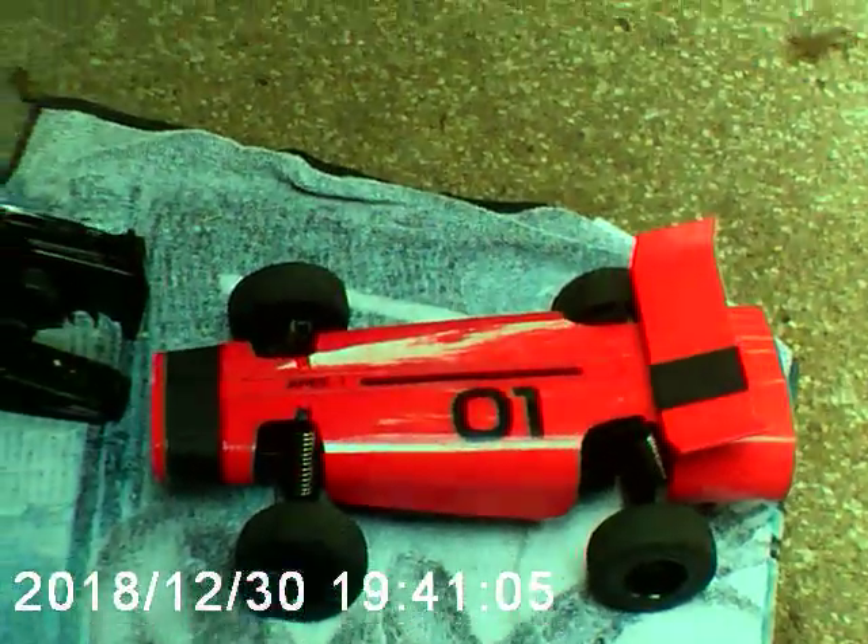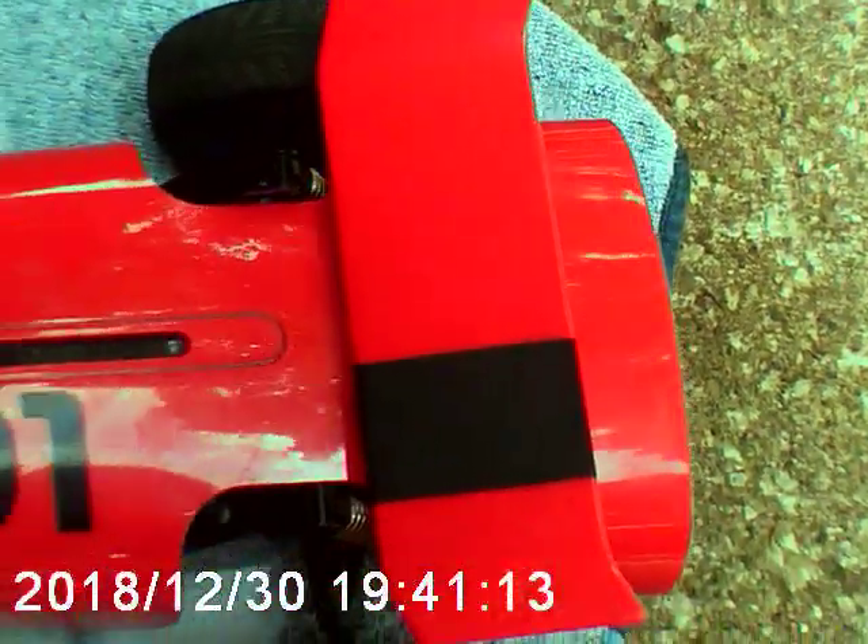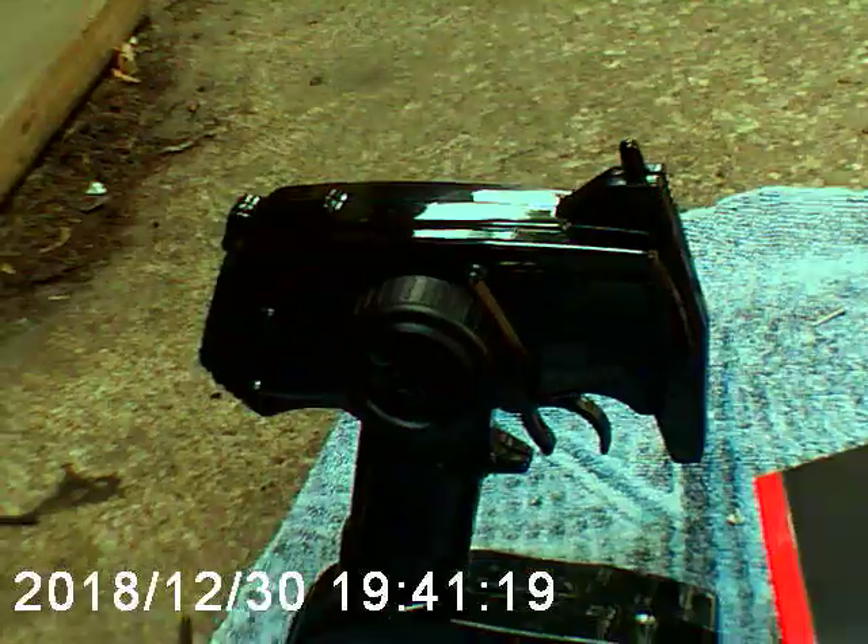What's up guys, today we're going to be doing a review on the Apex One. I got this from a friend — it was actually bought at Yonkers before they went out of business. I think he got it for around $30. This is going to be our first review on Underground RC Reviews.